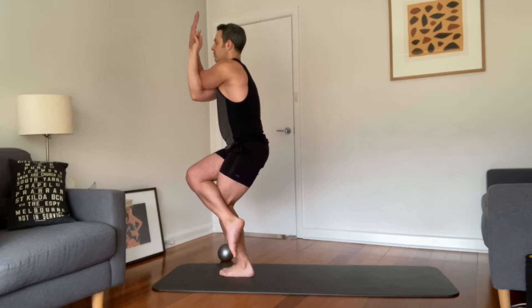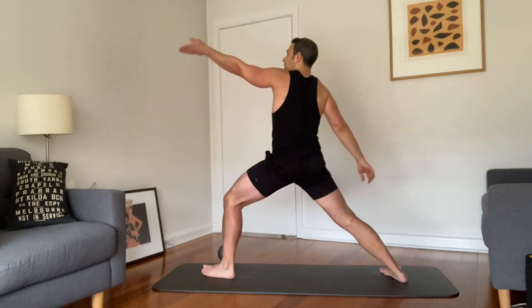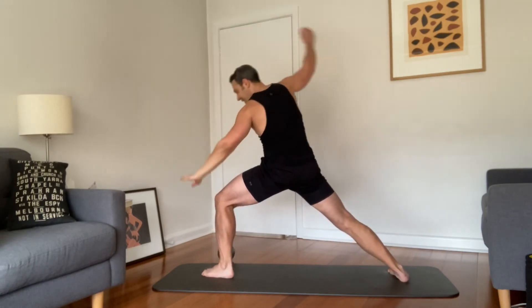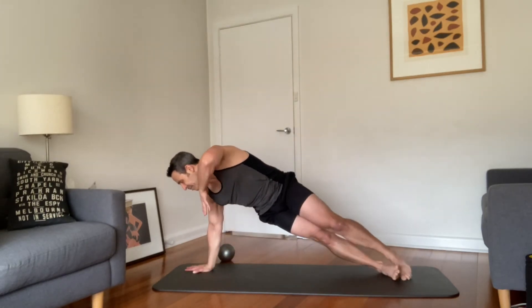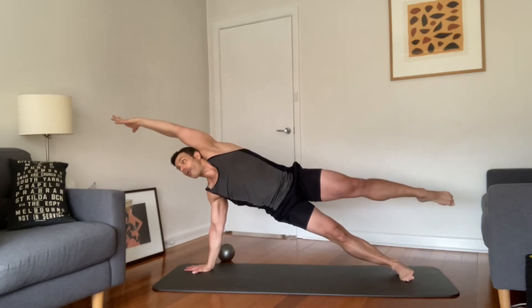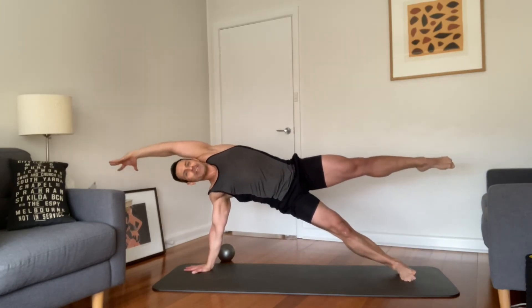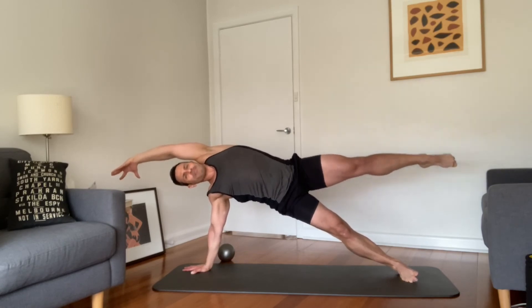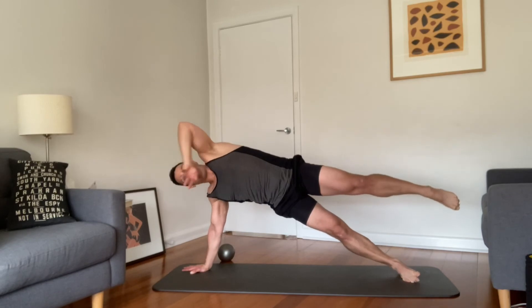One more breath in and out. Let's open up — reverse warrior, step, reach. Exhale coming into Vasisthasana — come down and open up. Were you here last time? Wherever you are, lift everything. Two breaths with me, push your fingers into the ground. Let's go through the flow — relief — and back.